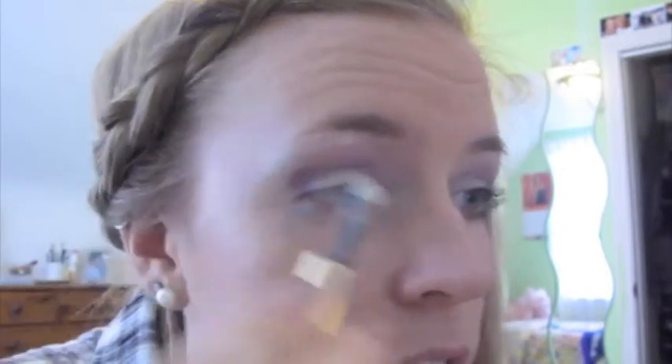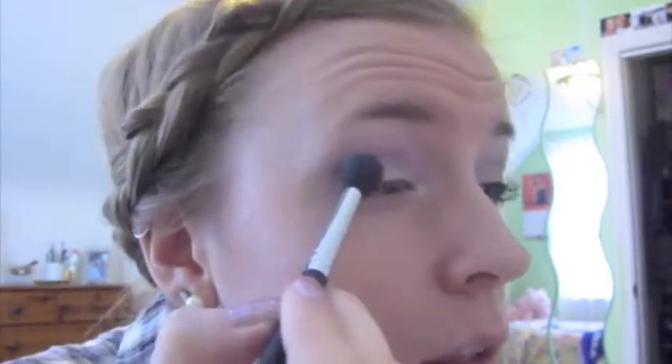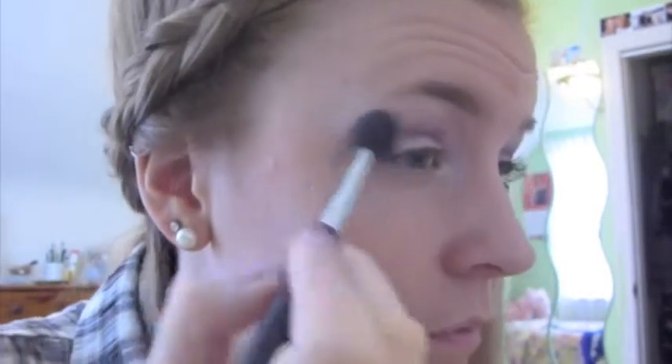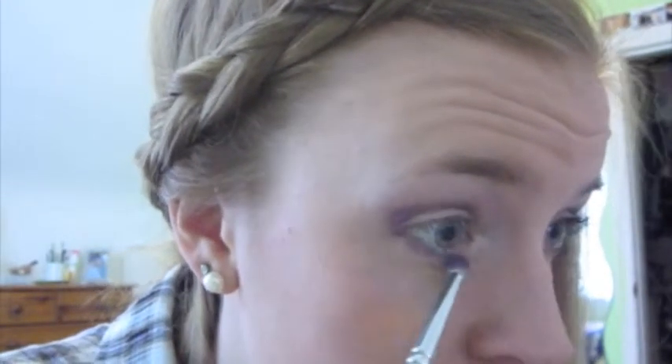Now for highlights, I am using my Medium Angled Shading E70 Sigma brush and my La Senza Eye Highlight, which I always use. I'm going to place it under the eyebrow and in the inner corner of my eye. Just blend that down under the eye a bit and under my eyebrow.